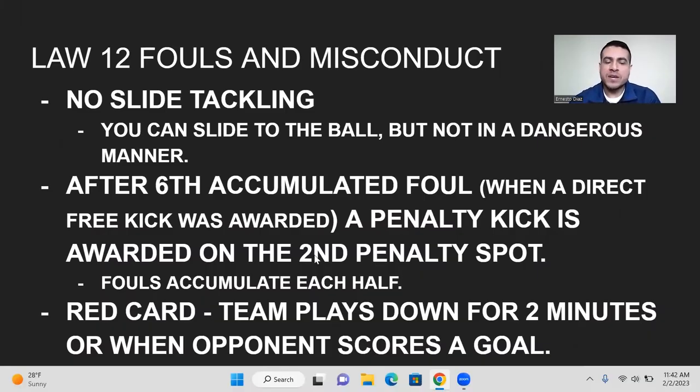Law 12, fouls and misconduct — there's no slide tackling, which is a big rule to go over. However, you can slide to the ball. If there is a ball and no one else is near you and you slip or slide to the ball and kick it, that is completely legal. You cannot do it in a dangerous manner — if you slide and kick the ball but also take out a player on the other team, you will be called for a foul.